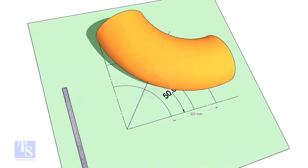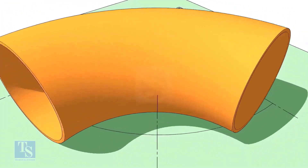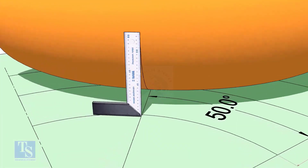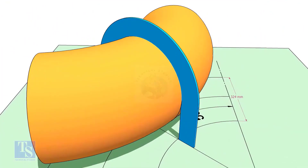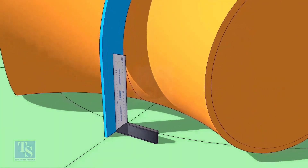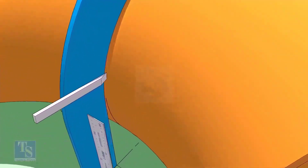Reverse the elbow position as shown. Match the line on the elbow with the 50-degree line. Put the half-circle plate on the elbow exactly on the line as shown, making the plate right angle. Draw a line connecting the half-circle mark below the elbow.